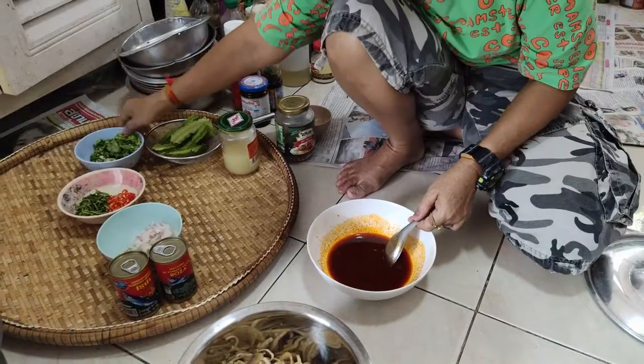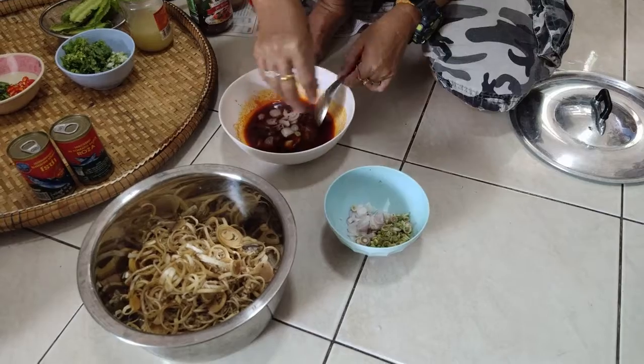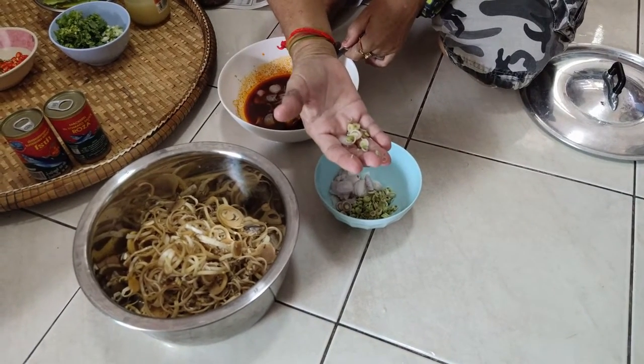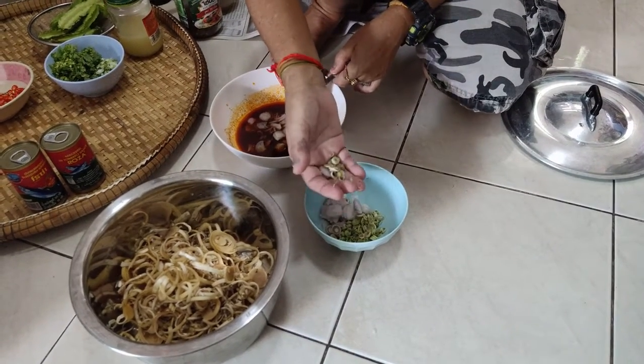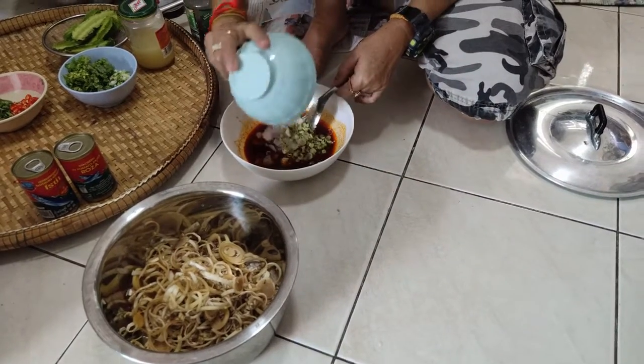And then you put some onion. And what do you call it — takai? In English: lemongrass. Lemongrass and onion, put together first.